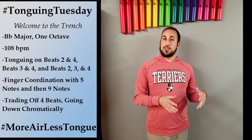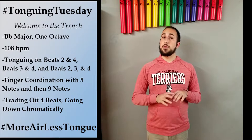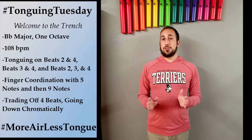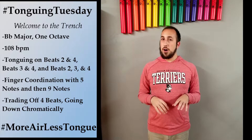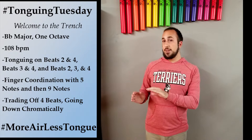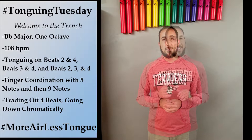Most people are able to tongue 16ths pretty slowly, anywhere from the 50s to the 70s pretty comfortably because it's slow and relaxed. And a lot of people are able to tongue pretty easily around 120 to 138 because their tongue just kind of goes on autopilot. But there's this area in the middle I call the trench where it's a little bit too fast to be relaxed and comfortable but too slow for that autopilot to kick in. I think it's really important when you practice tonguing that you focus on making this trench as narrow as possible and work really hard to see how comfortable sounding you can make these parts of your tonguing.